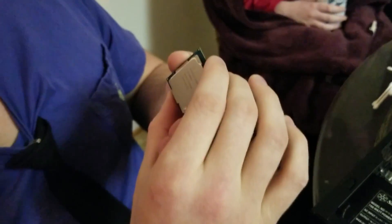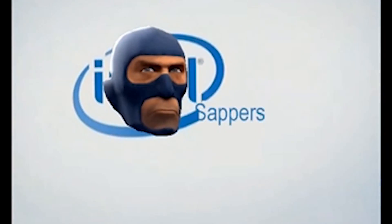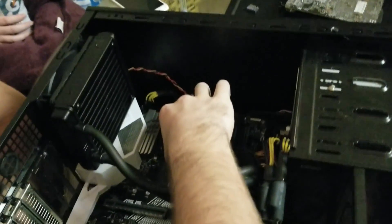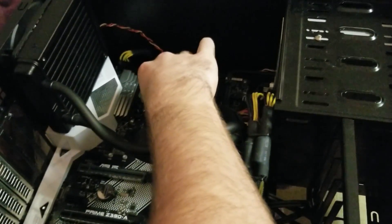This is the processor — the i5-8600K, 3.6 gigahertz clock speed, which is a lot faster than 3.3 which was the old one. It's real gaming speed, that's what that is.